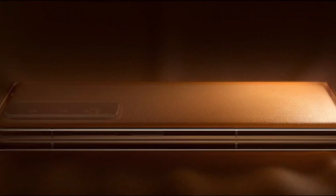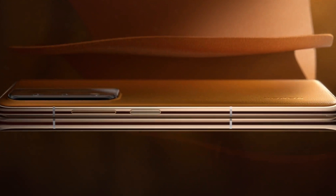The Honor Magic VS measures just 12.9 mm thin when folded and weighs only 267 grams.